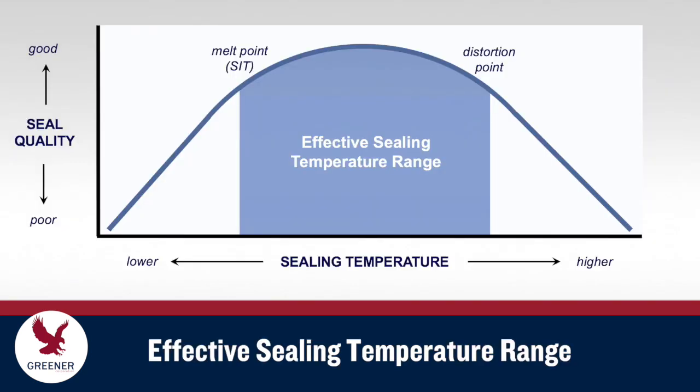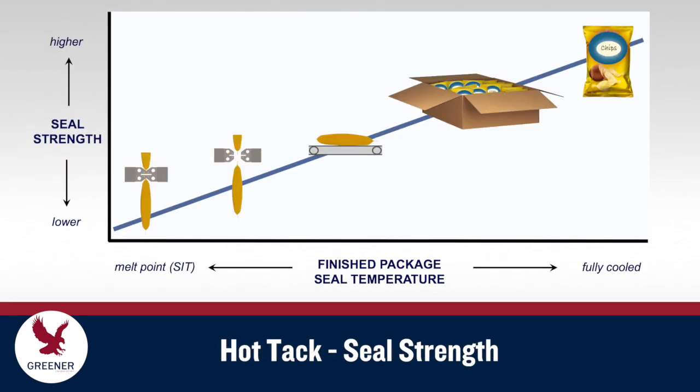All packaging materials have an effective sealing temperature range between the melt point — or seal initiation temperature — of the sealant layer, and the distortion point, where package appearance and seal quality deteriorate.